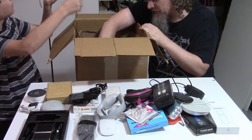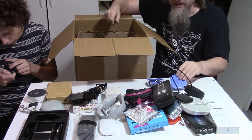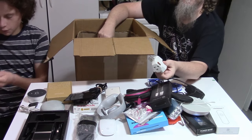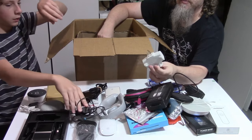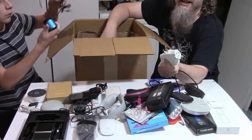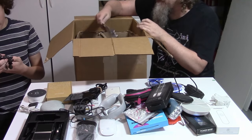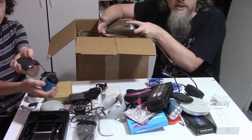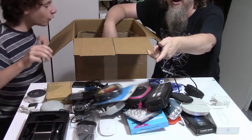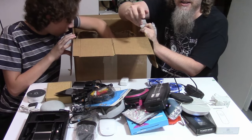Let's go through some of this real quick. Random headphones — those will all end up in the trash. USB-C phone charger. Triple power thing — a triplexer, whatever you want to call it — that'll probably end up in the trash too. This is a Motorola branded power bank. He pulls all the cool stuff out and I'm left with RCA cables and a USB charger.